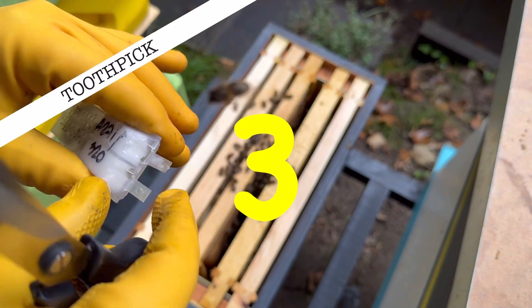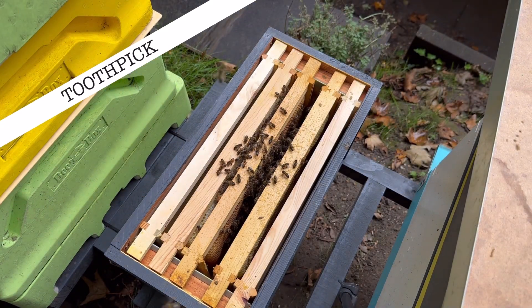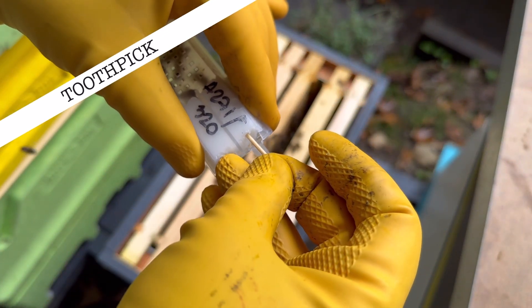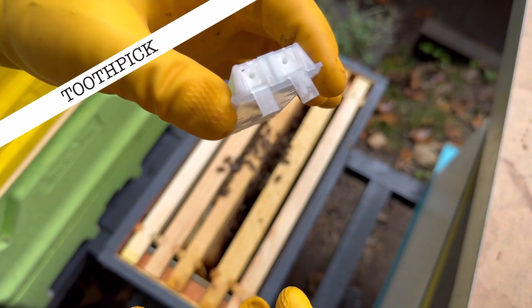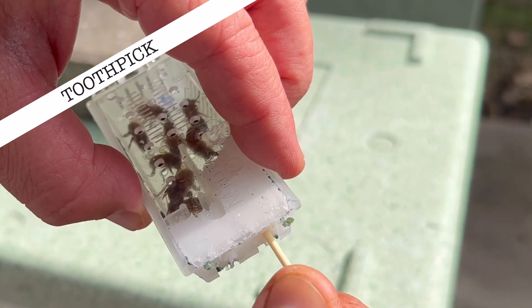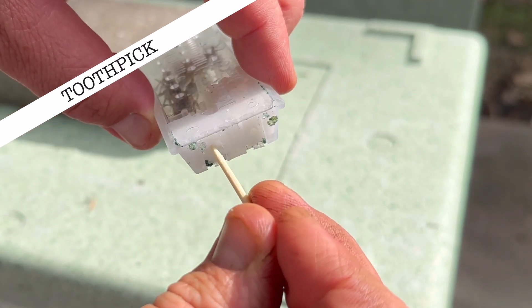Step three: get a toothpick and carefully pierce the fondant right the way through, as this gives the bees a starting point to begin eating the fondant and releasing the queen. Do this gently, as you don't want to damage the queen or her attendant bees in any way.